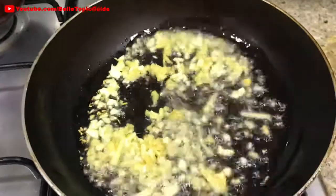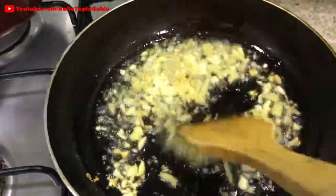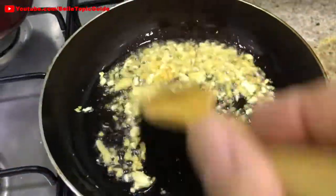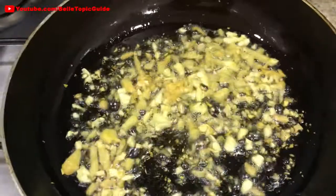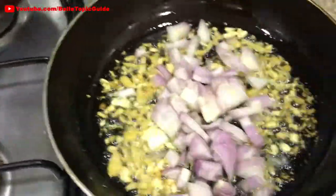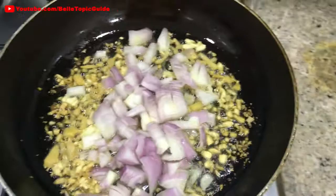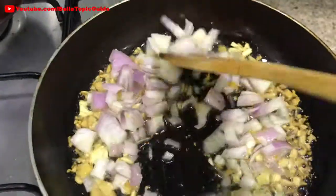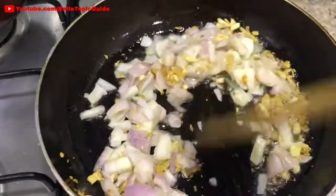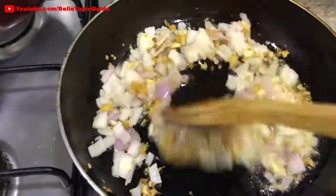Hi guys! As you can see, we already put some oil in the pan. When it's hot, we already add the ginger and garlic. And after that, we will add our onions. Add some onions. I've already put and browned the garlic. It's a simple dish, guys — everybody can do it.